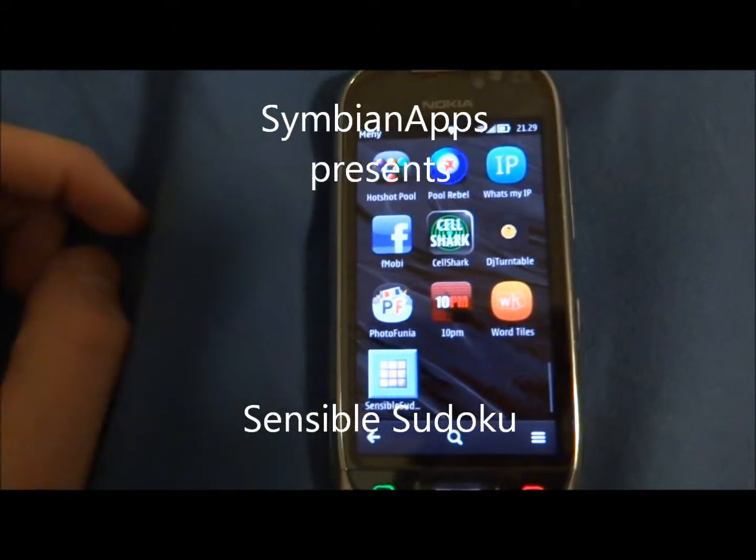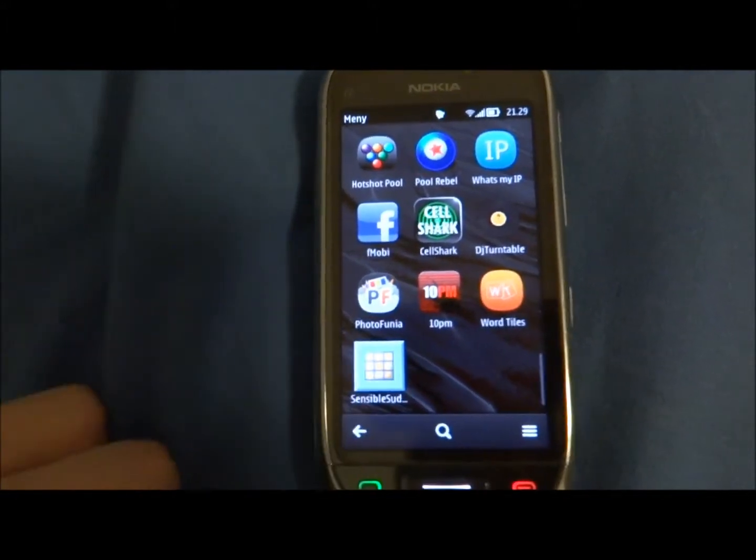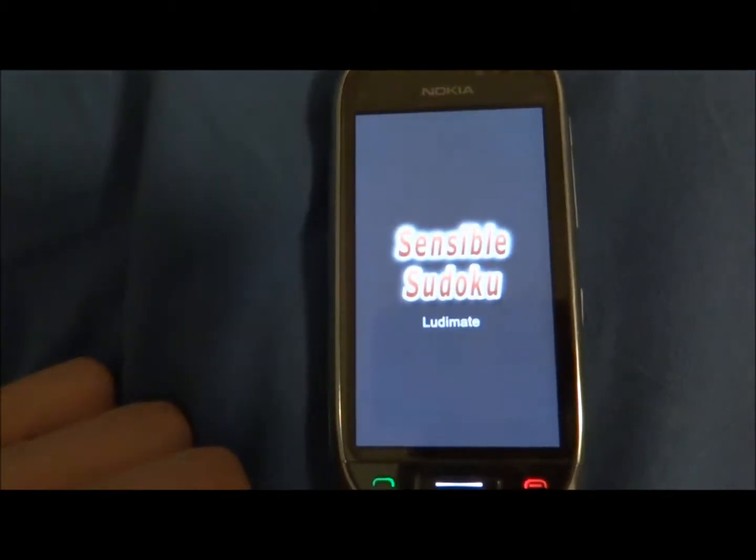Sudoku. Do you like it? If you do, I have a great app for you. It's called Sensible Sudoku.